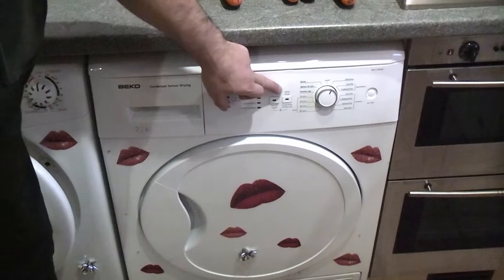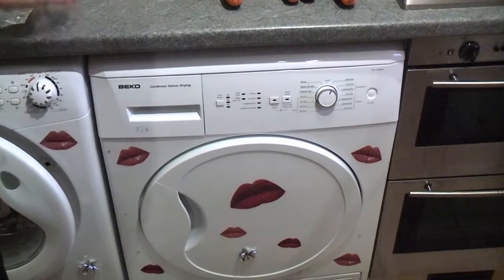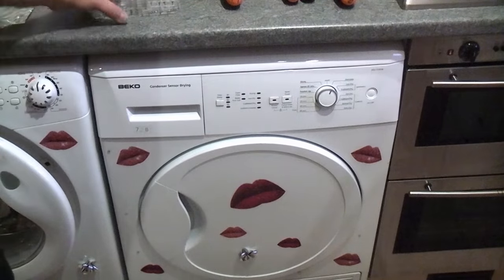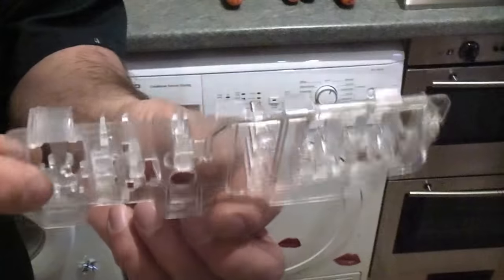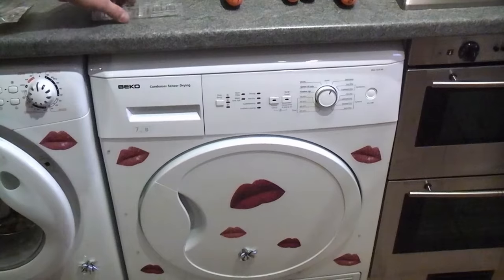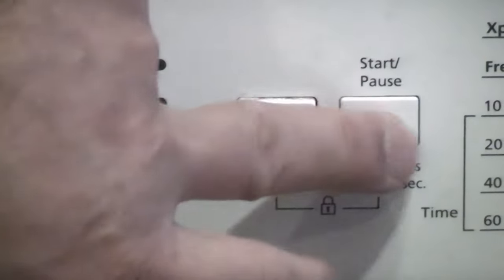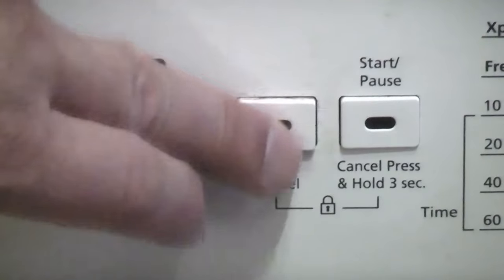In this video I'm going to repair the start pause button on this Beko dryer. This broke a couple of weeks back and I've tried gluing the component with three different types of glue and it won't glue. To fix the button you're going to need a button panel light guide, which are approximately seven pounds. You'll need the model number for your machine, which can be found in the right hand corner. The broken button has no resistance and doesn't spring back unlike the other ones.